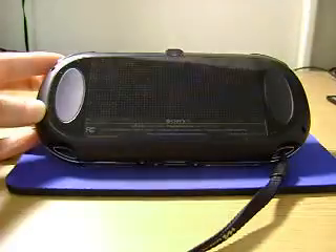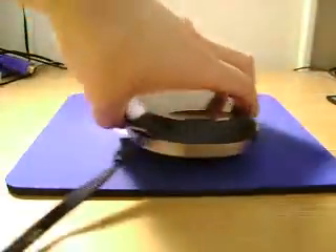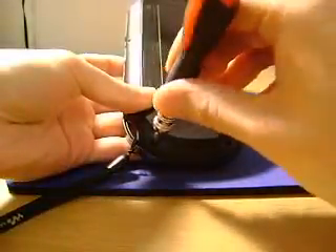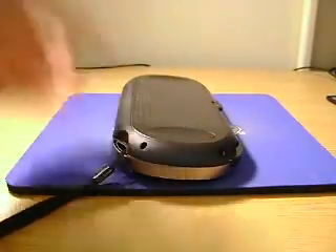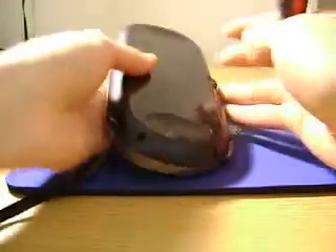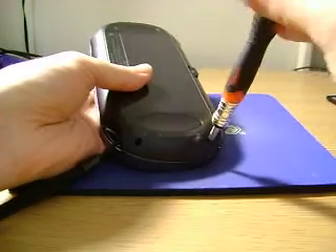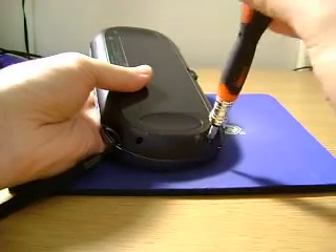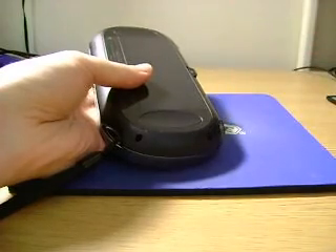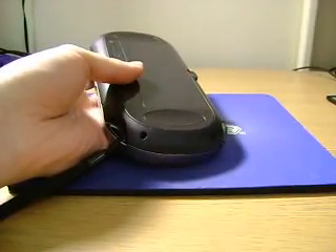Basically four screws, one in each corner, which is a common theme in a lot of electronics. Symmetry is awesome. Let me just make sure I got the right size bit, because these you really don't want to strip. I'm going to need something smaller. I'm always going on about my multi-bit set. Are those just Phillips, or Torx? These are just standard Phillips, but the smallest tip you could find — I think this is a size zero.